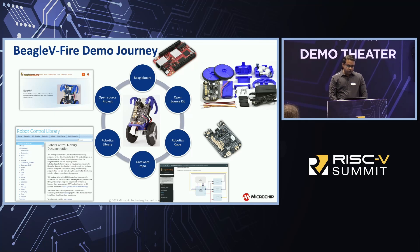On the top left you can see the BeagleBoard project webpage with the demo reference details. You pick up the Beagle5Fire and a robotics CAPE — a hardware board with all the connectivity options for robotics applications. All we had to do was create a small gateway project extending FPGA connectivity to the robotics CAPE, and the robotics library was also readily available in the BeagleBoard ecosystem. Everything came together extremely quickly.